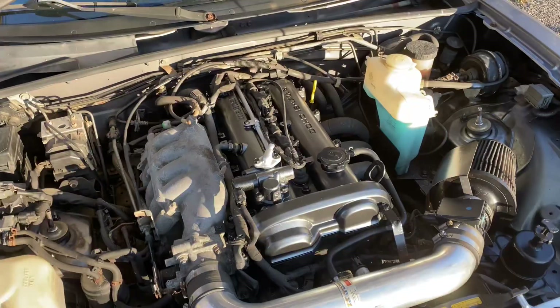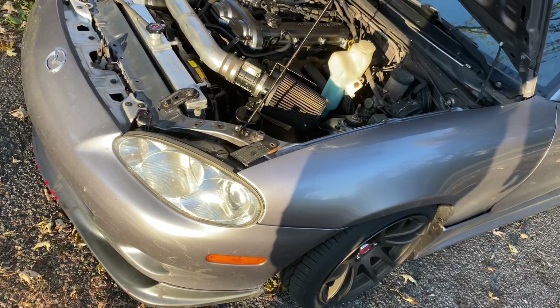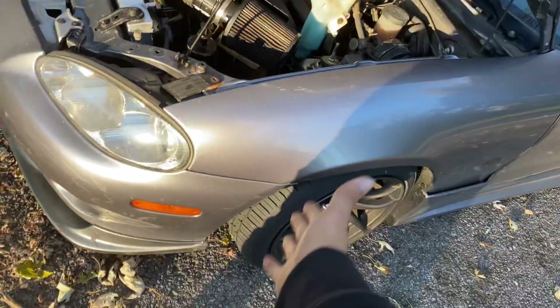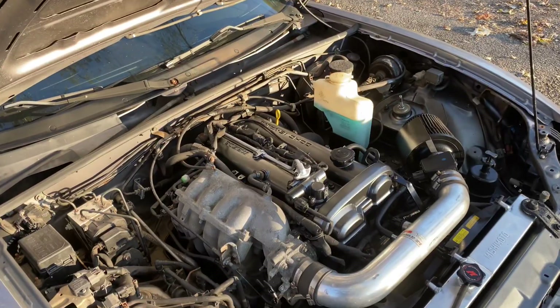A couple days later, here's the painted valve cover. In this video we got a lot done — there's a valve cover gasket, new sway bar end links, and we swapped in the original trunk. Enjoy the edit.